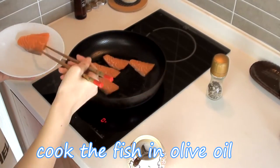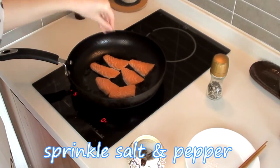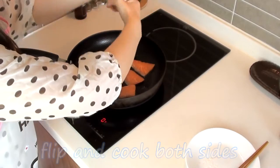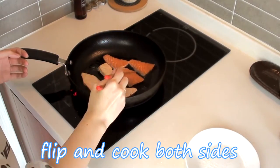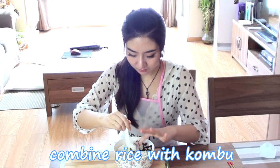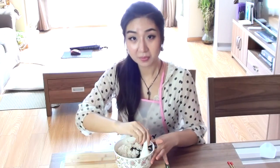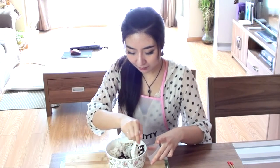Over here I'm just going to use salmon sashimi — you can use whatever you have on hand. Next, take your mold or wet your hands first and form an onigiri with the fish in the center.